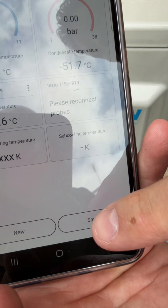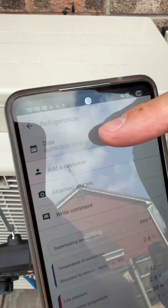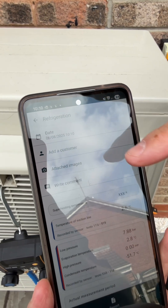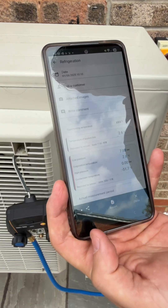Now when I hit the save button, it saves it and starts to put this into our reporting software. It's time and date stamped, so this means that I can't lie to my customer about when I was there — I was there on that date and that time. I can add the customer's details, images of the job, and even comments as to what I've done.